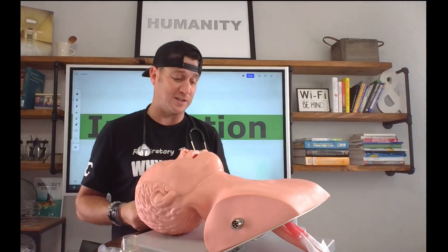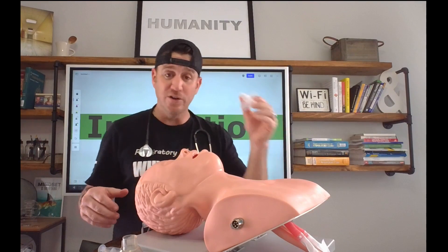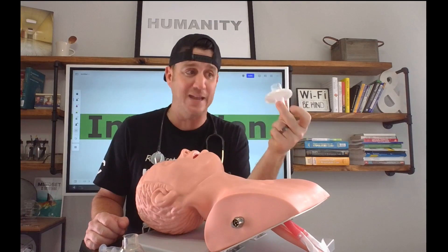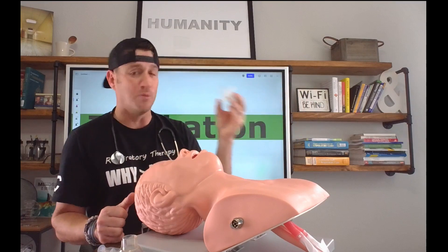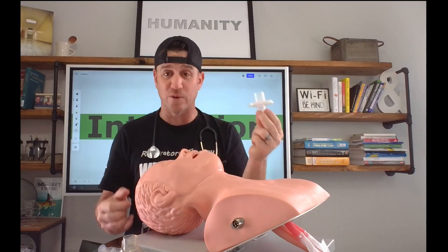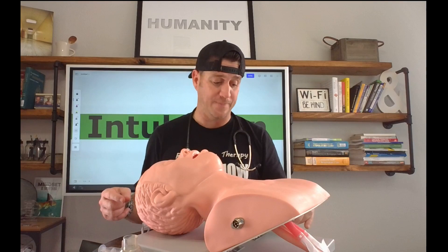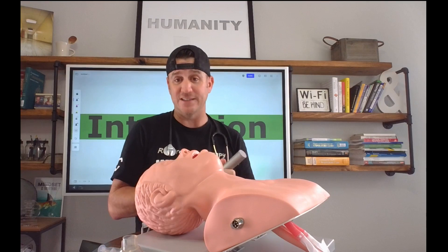Now I have everything I need to intubate this patient, including my end-tidal CO2 detector. Now we all know this is a bacteria filter, but we're just playing the game today because I actually don't own one of these. So we're going to utilize this — just for today, pretend that this is your colorimetry device that is going to change colors in the presence of detected CO2. We'll be utilizing this here shortly. Now we've bagged our patient and we are ready to begin the process of intubation.